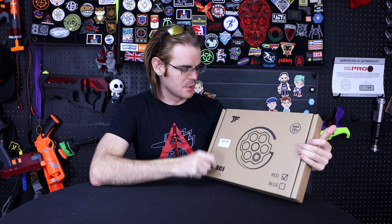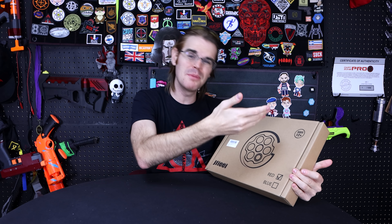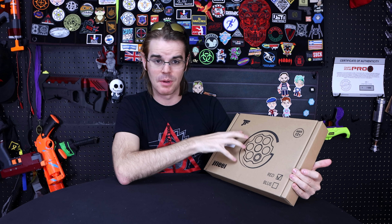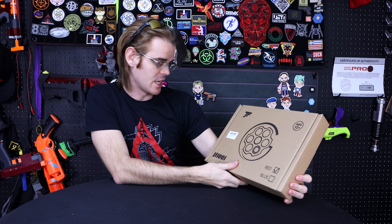It seems like we're constantly getting the opportunity to check out new blasters in the gel blaster category — water BBs or whatever you want to call them. They were kind enough to not only give a discount code to my viewers but also to sponsor this video and send over a sample for me to check out.